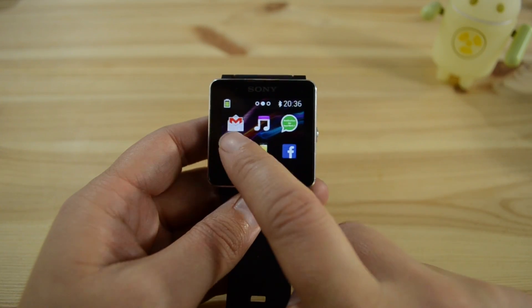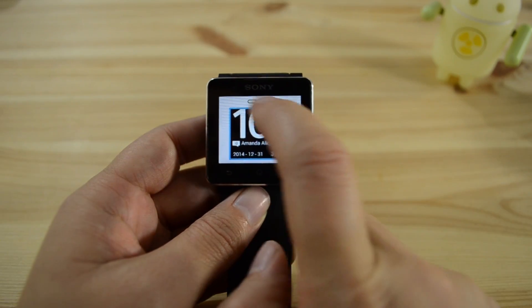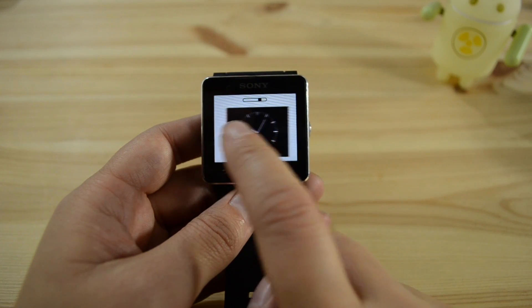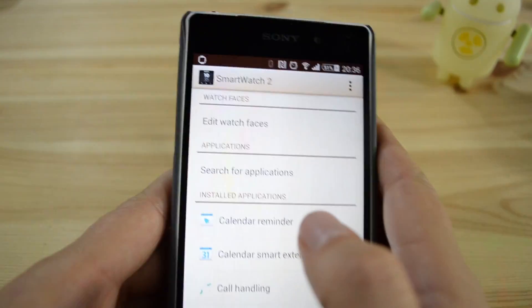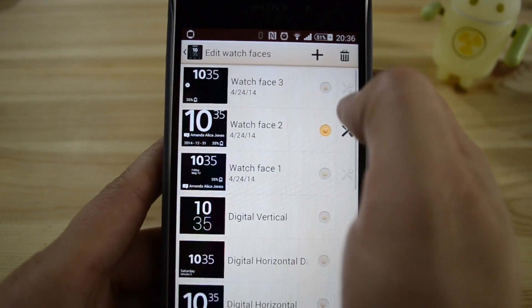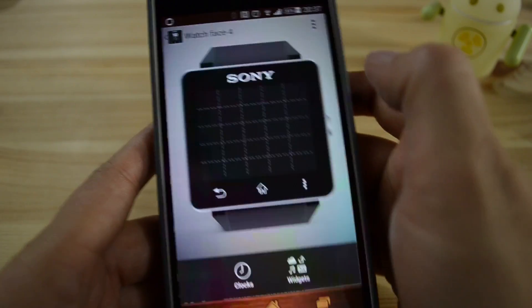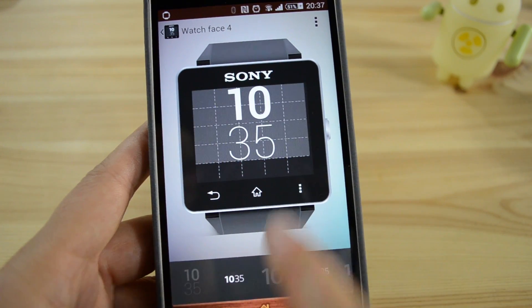So you pull that up. If we head into settings, watch faces — this is the new editable watch face, or you can choose your own. They still have all of these, but you need to go to the handset if you want to create your own. These are all the pre-made ones. You just hit edit, and then if we hit clocks, let's choose one there.